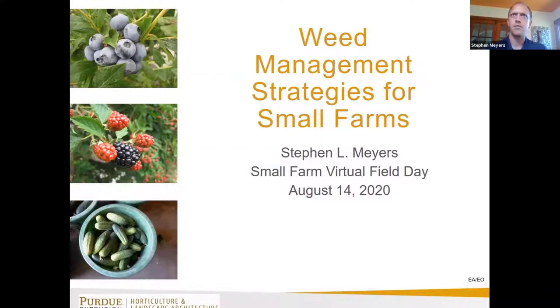This is a talk I've given before to specialty crop producers. I'm going to try to highlight the slides that may be more pertinent or unique to small farms.